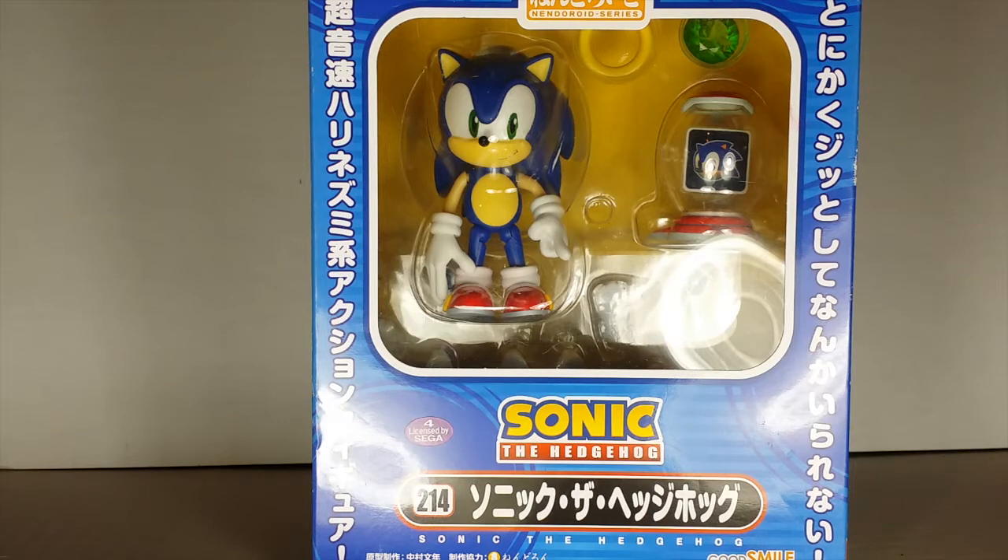What's going on, it's your boy Double Dude. Today we're doing another action figure review. Today we're going to be looking at the Nino Droid series — Sonic the Hedgehog.